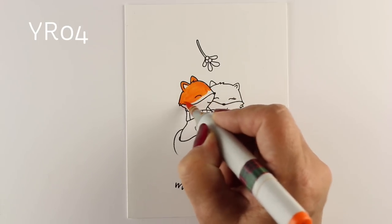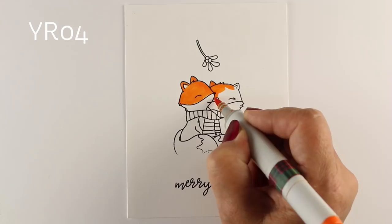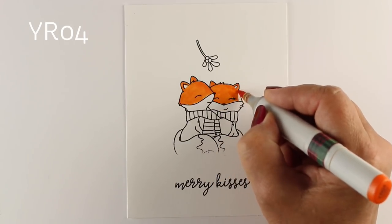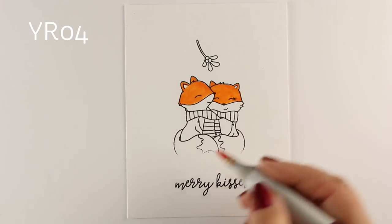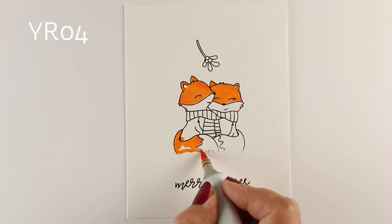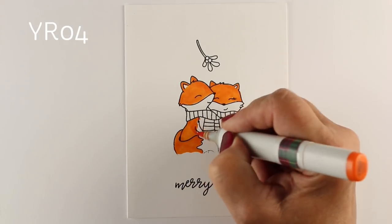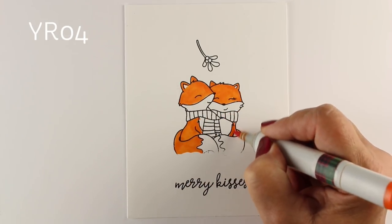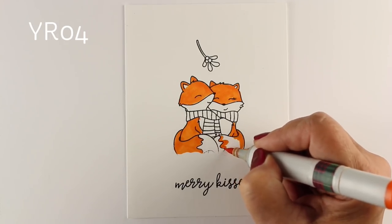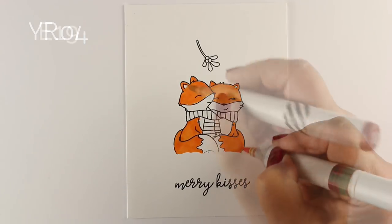The image in the stamp set — this is Merry Kisses from Neat and Tangled — has these two cuddled together. If you want to do something like this, you may need to stamp your images so that they are hugging each other, because they're underneath a little bit of mistletoe. And you could fake the mistletoe as well. If you don't have any mistletoe stamps, you can just use some sort of a little plant or a little flower and hang it upside down, and it will read as mistletoe. By the time this is all colored in, you're not really going to see a whole lot of it other than just the suggestion that there is something hanging from above.